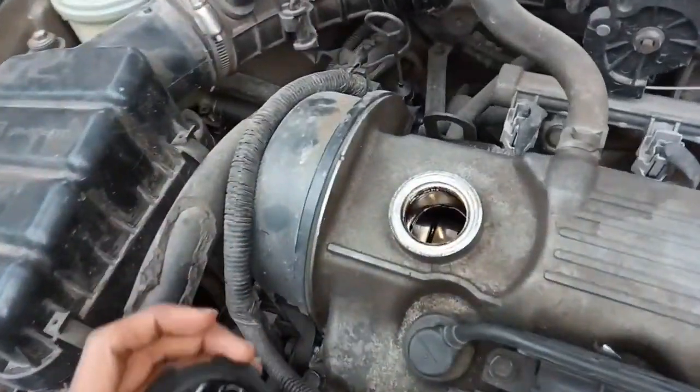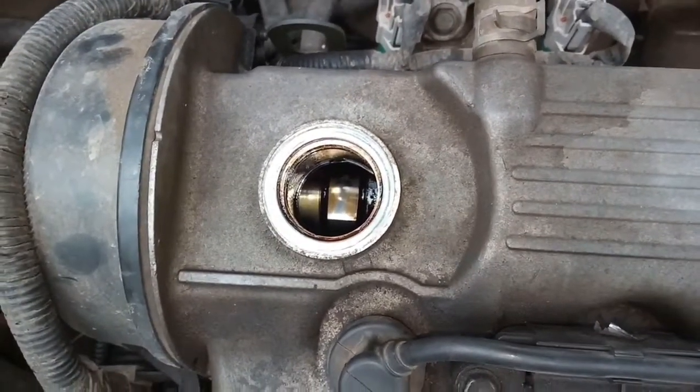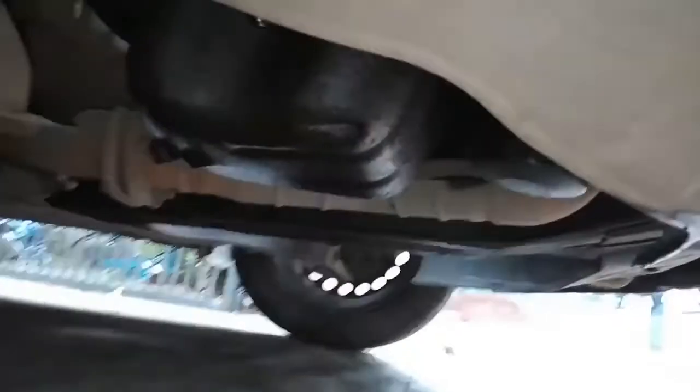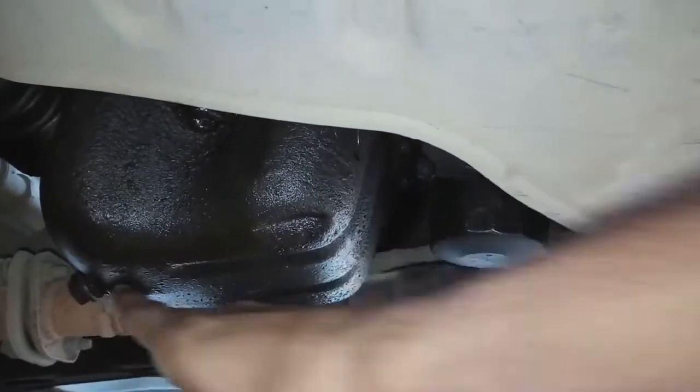This is where we pour the new oil. Here's the reservoir tank, and there's the drain bolt.